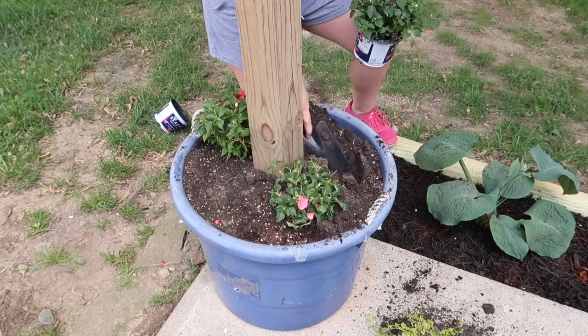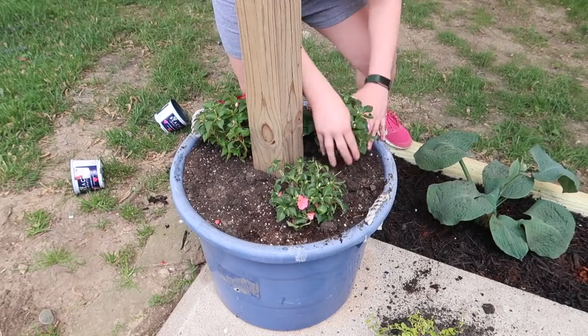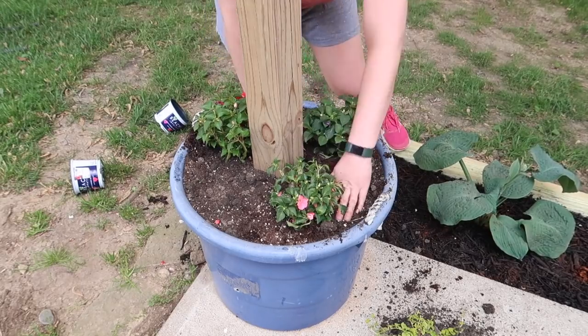We have two of these pots and I'm going to just do the same thing I did on the other one — do the impatiens and the creeping jennies.